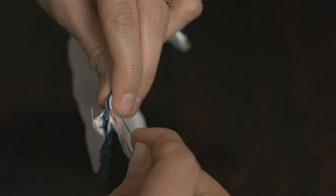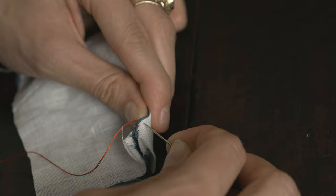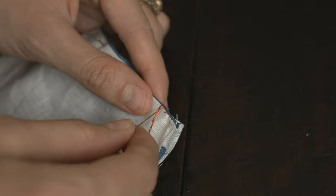The closer together and smaller your stitches are, the stronger your seam will be. Remember that it's okay to take your time with this. Try to keep in mind that once you're done, four edges will be completely finished and two panels will be joined together, so the patience is very much worth it.